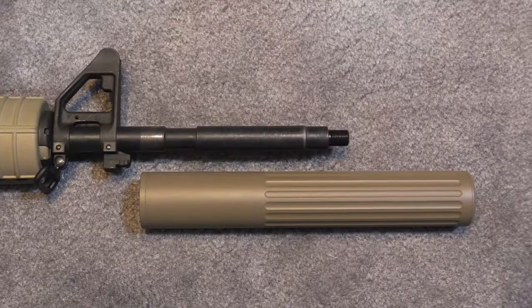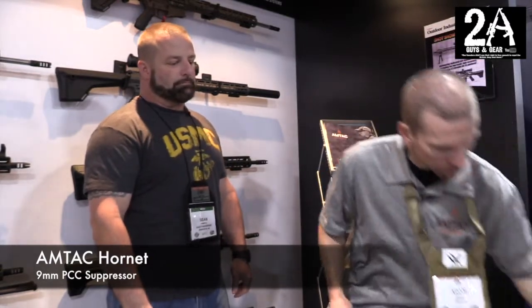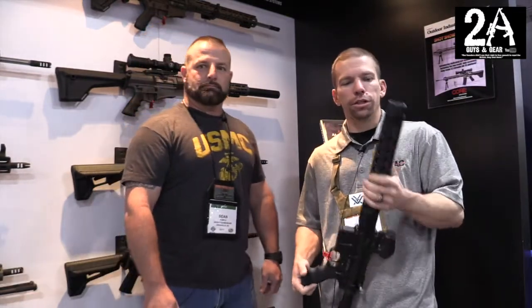We're kind of known for our overbarrel suppressors. This year we took a little bit different spin on things and did an overbarrel suppressor for a pistol caliber carbine specifically. This is our Hornet — a 9mm overbarrel suppressor designed for rigs just like this JP GMR-13.